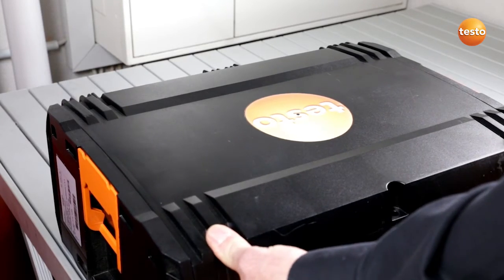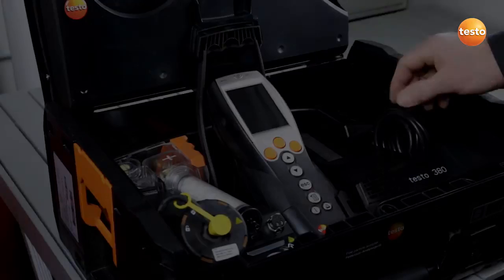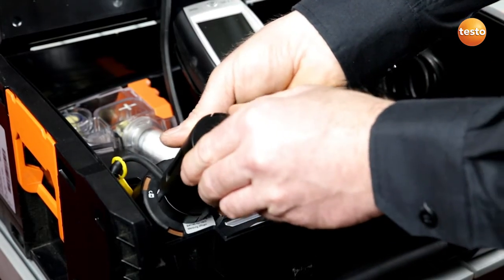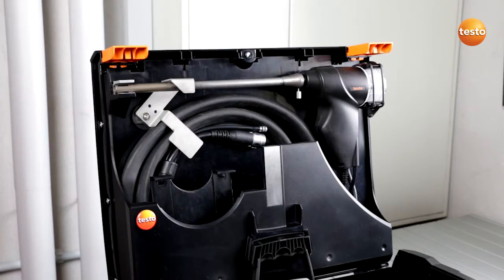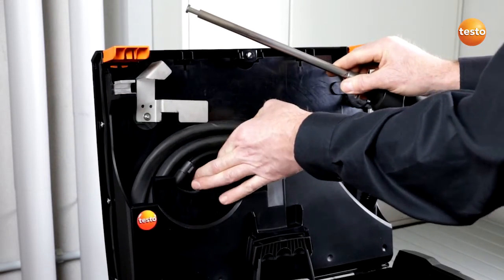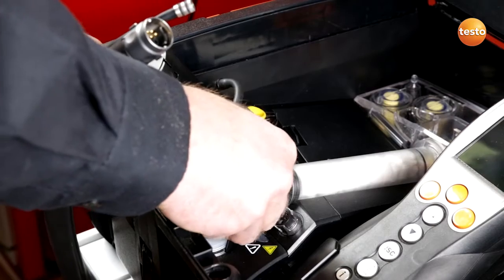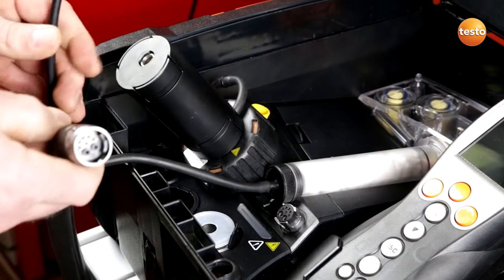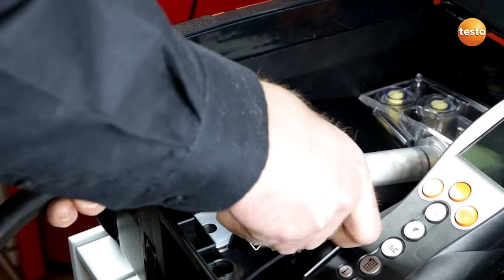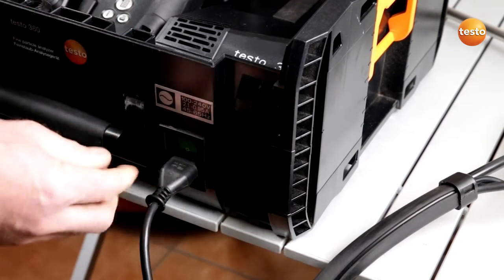I open the case and lock the lid. I then connect the preheating section. I remove the probe. I connect the raw gas hose, and I connect the measurement gas hose to the preheating section and make the contact between the probe and the measuring instrument. I connect the power supply and switch on the measuring instrument.